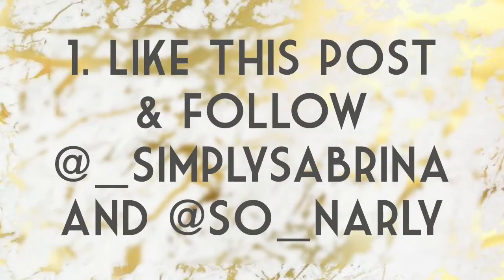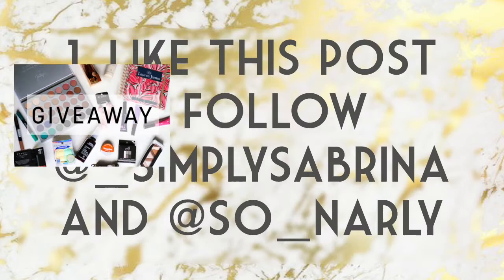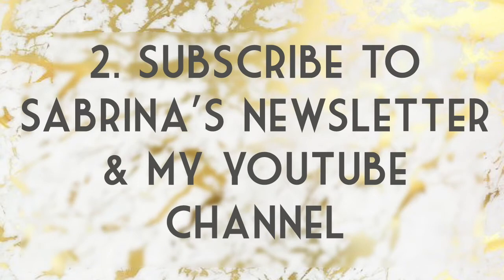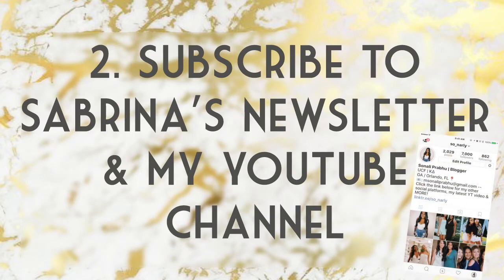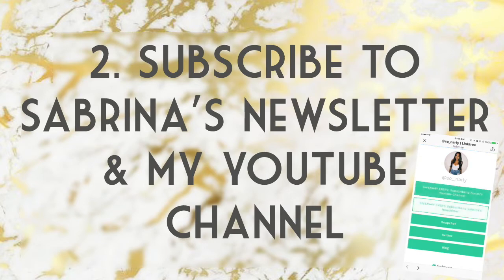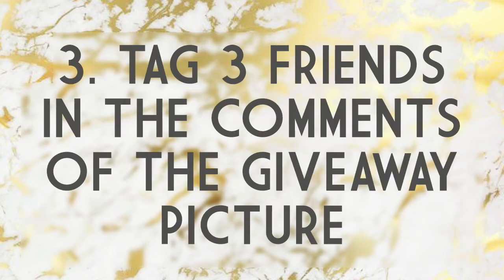There are three steps to this giveaway. First, like the post that will be on my Instagram once you start watching this video, then follow me at underscore simply Sabrina on Instagram. The second step is to follow Sabrina's newsletter and my YouTube channel — there will be a link in the bio that takes you to her blog and my YouTube channel so it's easy to subscribe to both. The last step is to tag three friends in the comments of the giveaway picture on my Instagram. All the rules and details will be in the description below — check that out to make sure you enter properly. See you guys in my next video, bye!